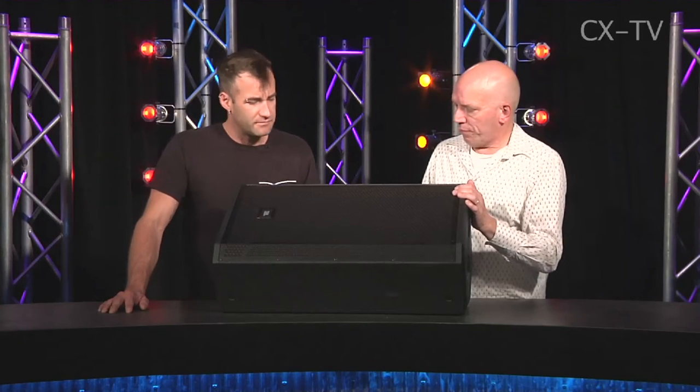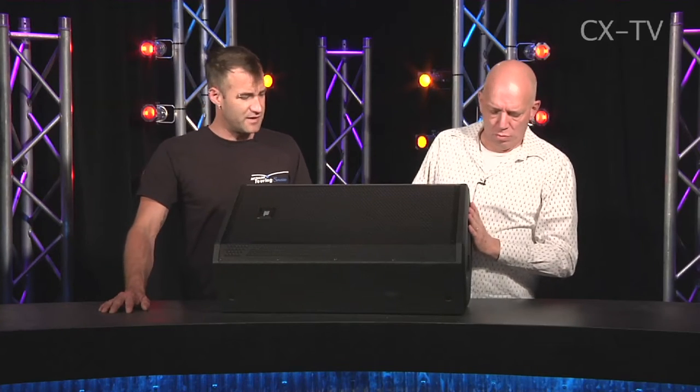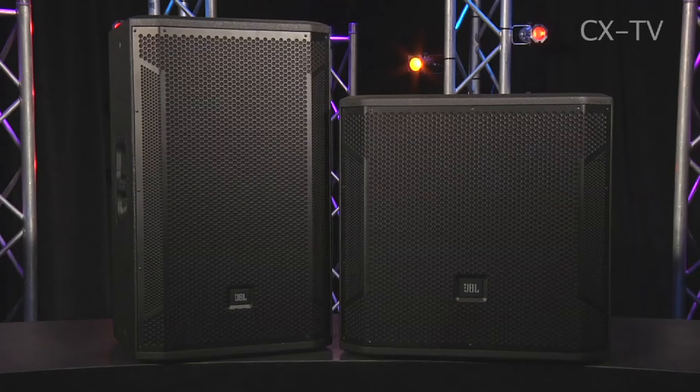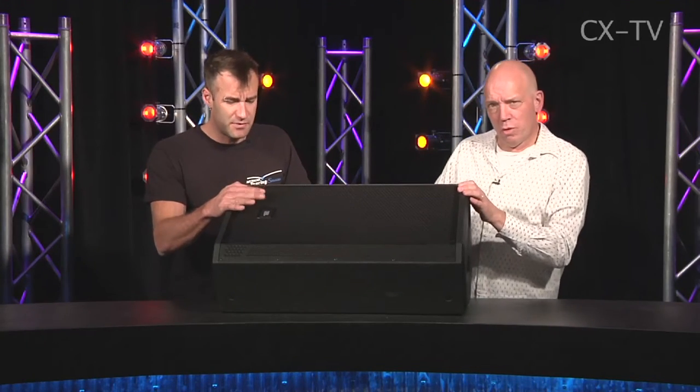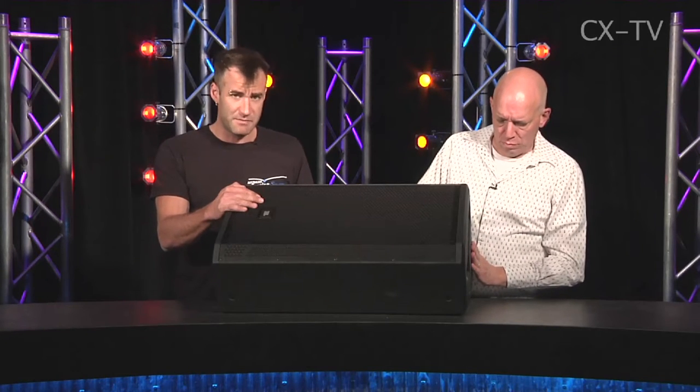JBL STX — this is a 15 and horn model. There's a bunch of other models. We tested this coupled up with a single 18 sub. And price point? This box retails about two-seven, so it's definitely not on the cheap end of the scale.